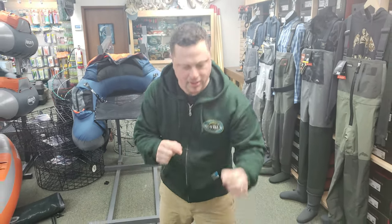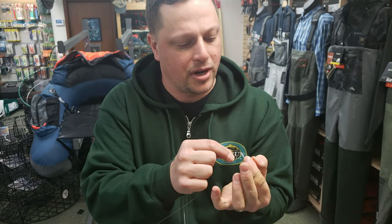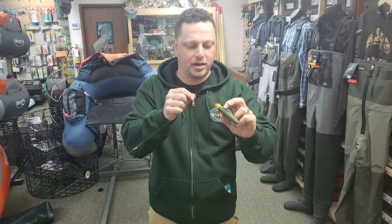Next I'm going to take a little plastic bead. The plastic bead goes right on the main line, and that just acts as a little bumper so the bobber stoppers don't get jammed inside of the float. I'll show you why we do that in a minute.